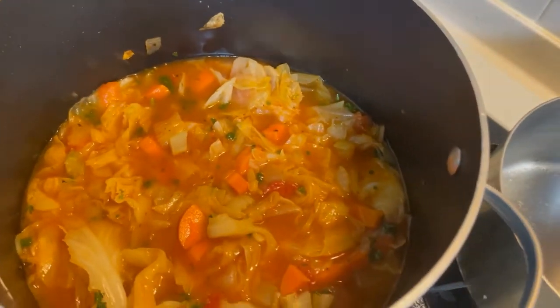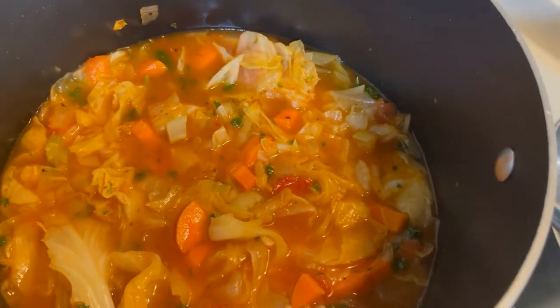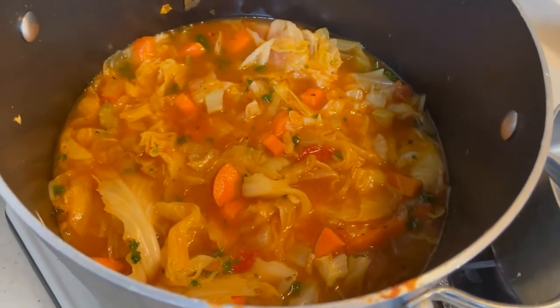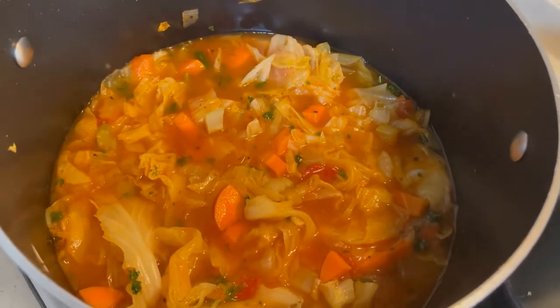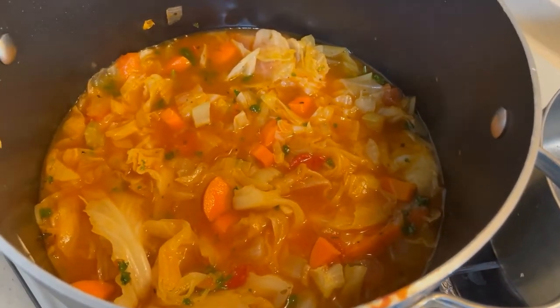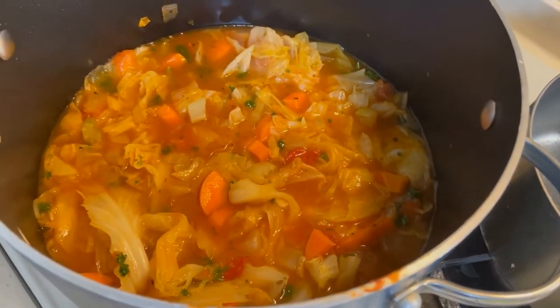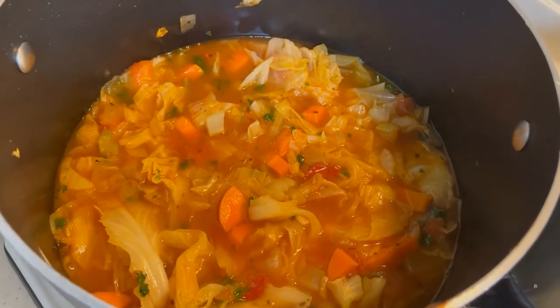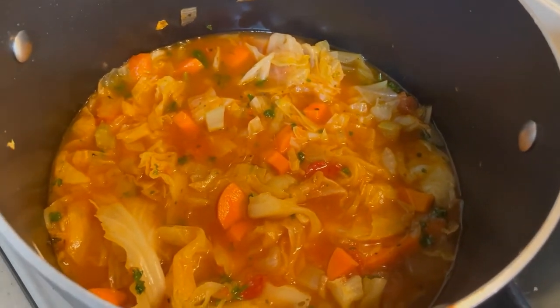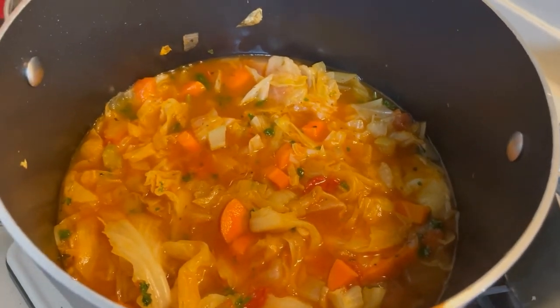Ayan po yung finish — kalahati yung pat po siya. So, seven days kong kakainin yan. Pag naubos, as I said earlier, pag naubos siya, meron pa naman akong kalahating cabbage. And I need to buy some ingredients also — the celery and carrots. I still have carrots, only the celery, and I still have parsley as well.